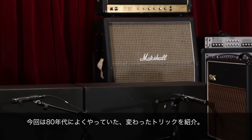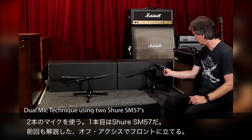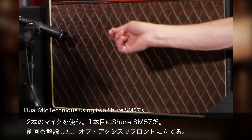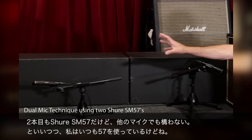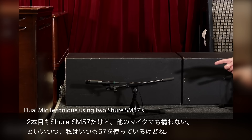I want to talk about a little trick I used to do back in the 80s — and just because it was the 80s doesn't mean it's bad. We actually did some pretty cool things back then. This is using two microphones. The first microphone is an SM57, slightly off axis in front of the amp. The second microphone is also an SM57 — could be any other mic you want, but I've always done it with an SM57.